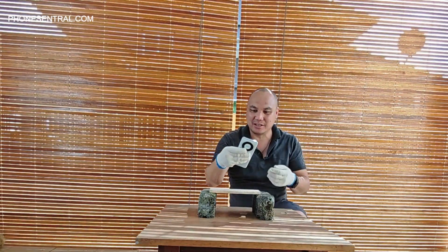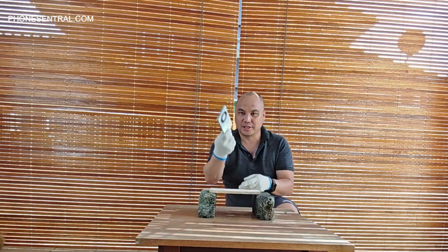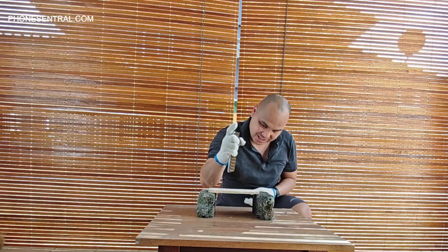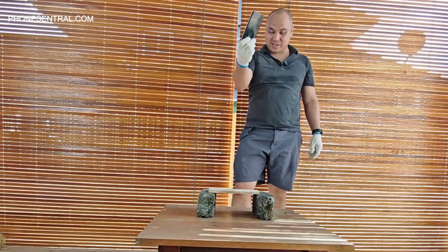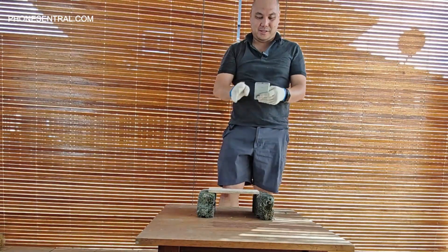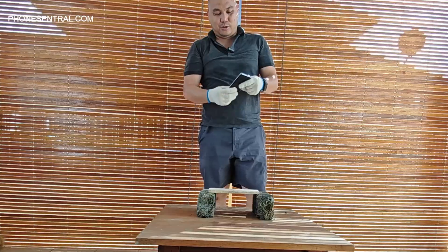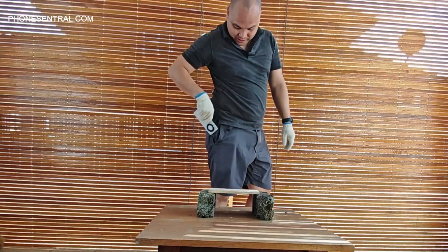The front screen is still in good condition, as you can see. I don't know how many more hits I need to do, but the phone is still intact. And just in case you're wondering if it does fall, no worries — it's still as good as new. That's the second time. Let's just put it in my pocket.